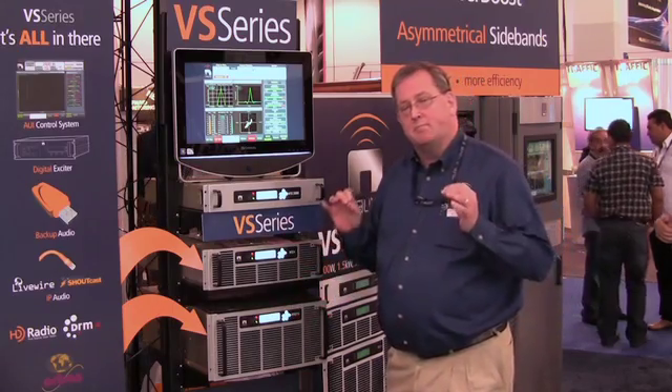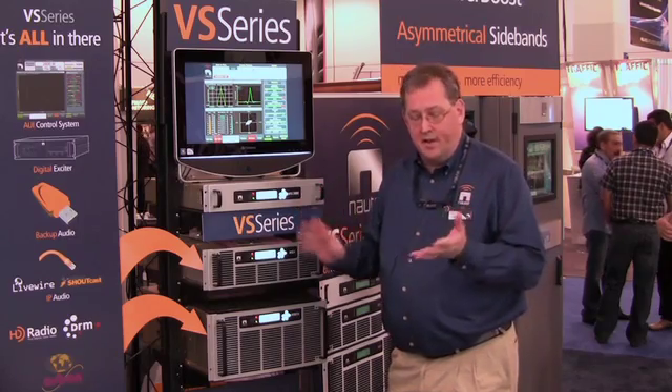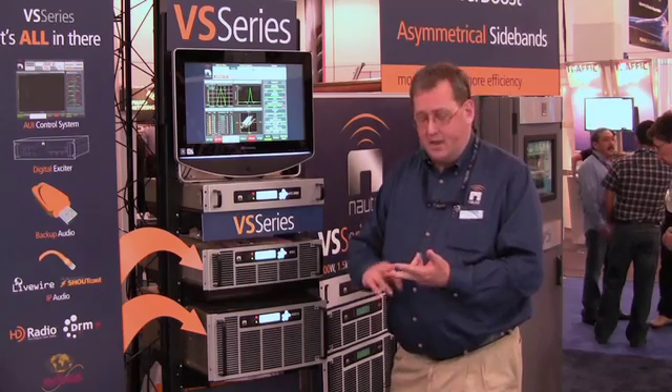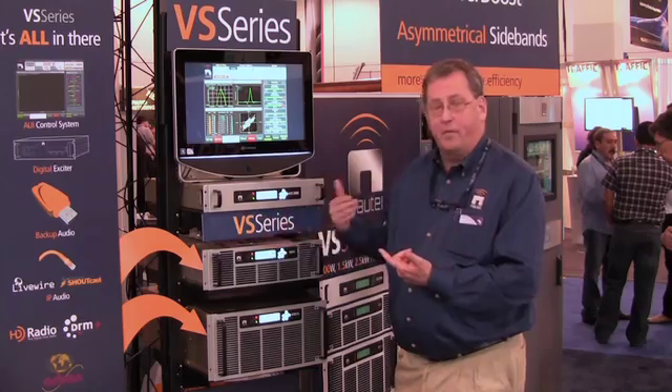The thing that makes them most unique is the fact that they have a wide range of audio inputs, from AES-EBU to analog left and right, to composite, to audio over IP from either Livewire or from Shoutcast.